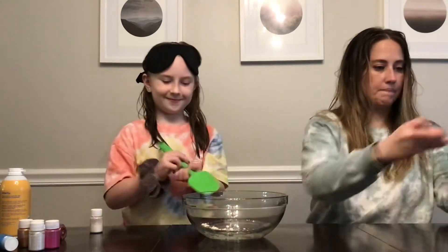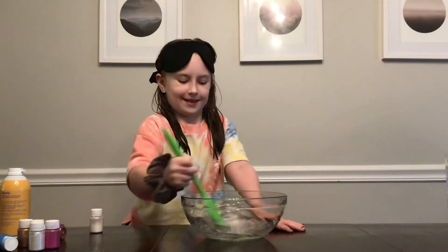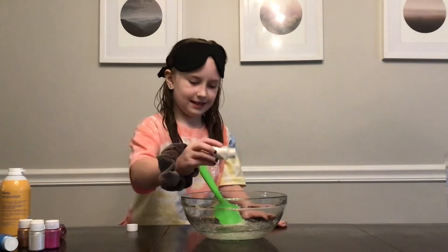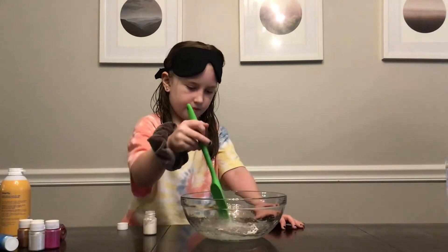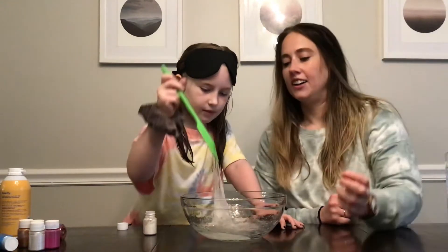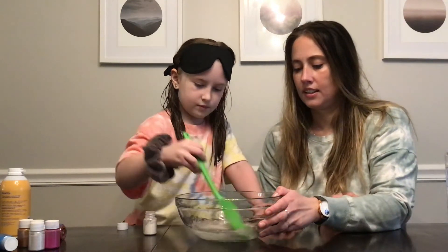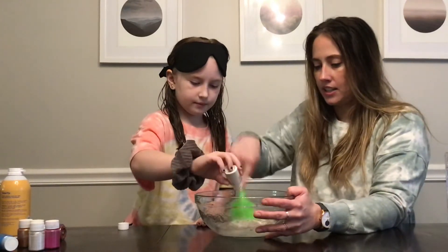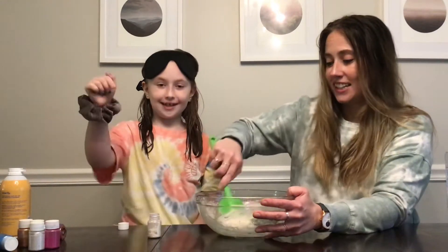I'll mix it — mix her up. I'm going to grab a pinta. We like a lot of color. Is it working? A little. That's sticky still. We should add. Here's where it's at — go ahead, I'll mix, you add. Oh, it smells so good! It's the cherry limeade. It smells so good, guys.